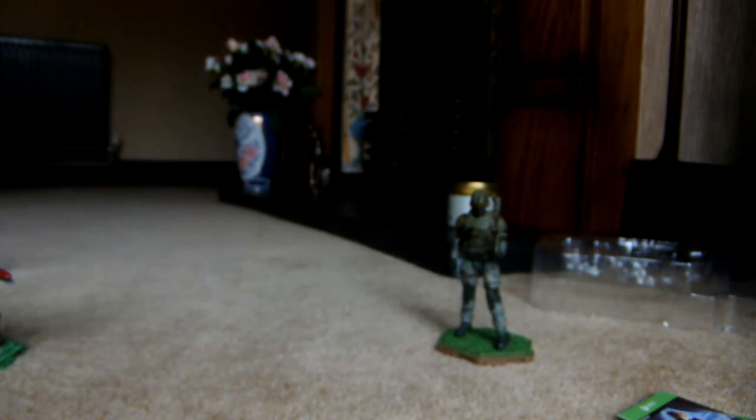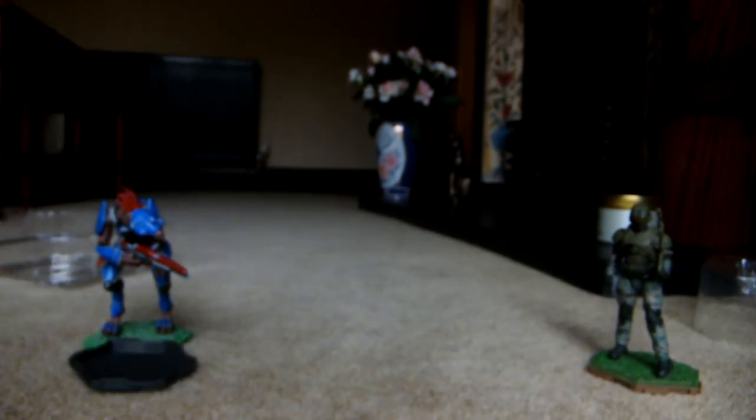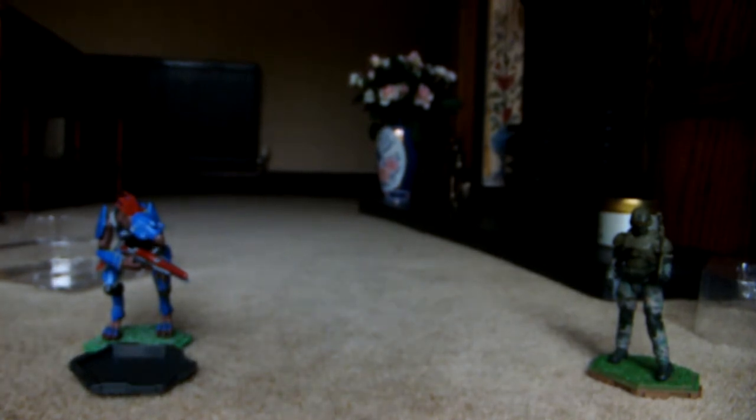It actually does look different to the one on the Sniper Jackal over there from my previous review. You got another one of the game add-ons which I shall add to my pile over there. Let me just get him in the pose.